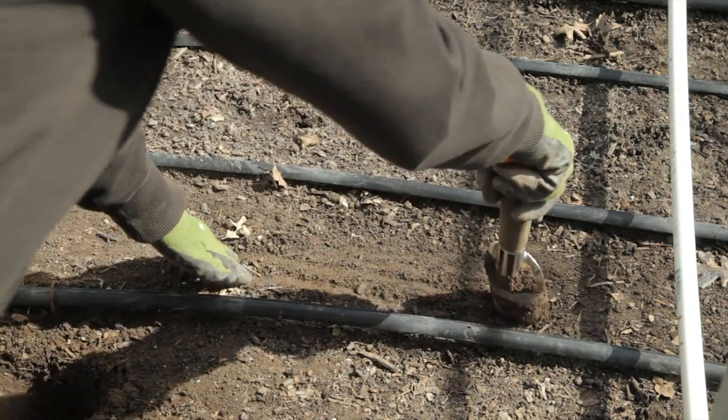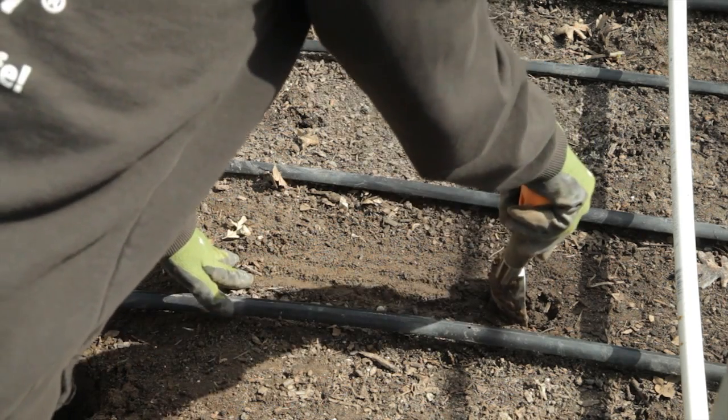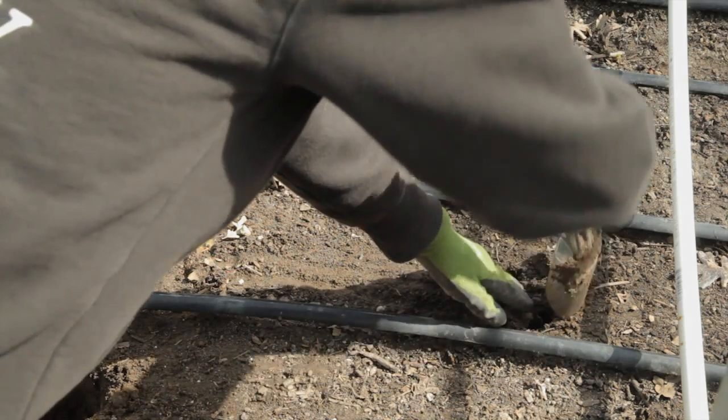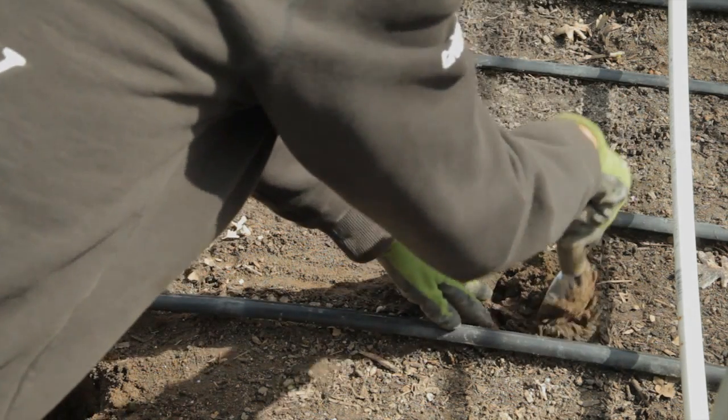Repeat this process in a zigzag pattern. If you're not growing in a raised bed, try to make the sample distances about 5 to 10 feet apart and avoid small areas of obviously different soil, like a manure pile or a path, because that can skew your results.